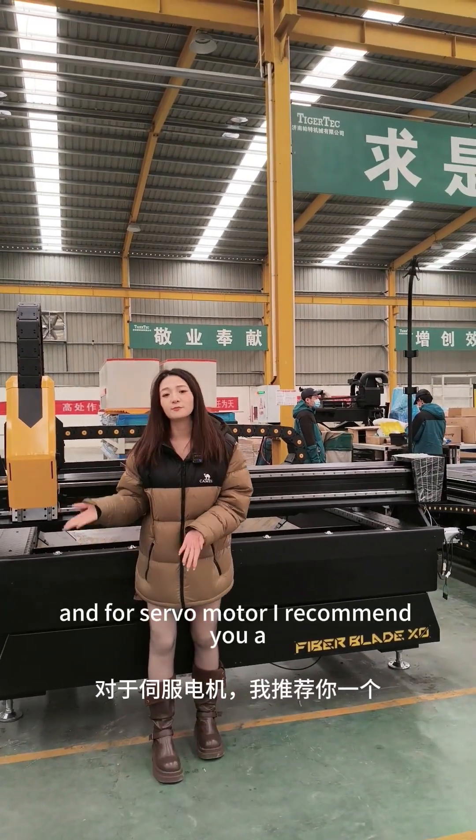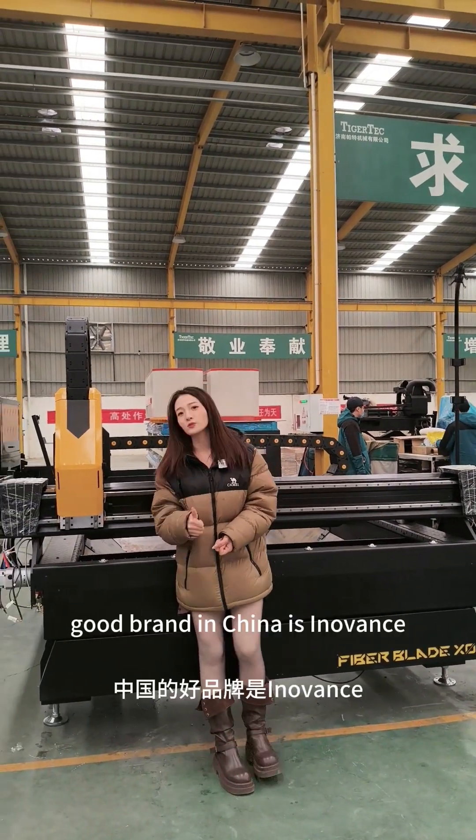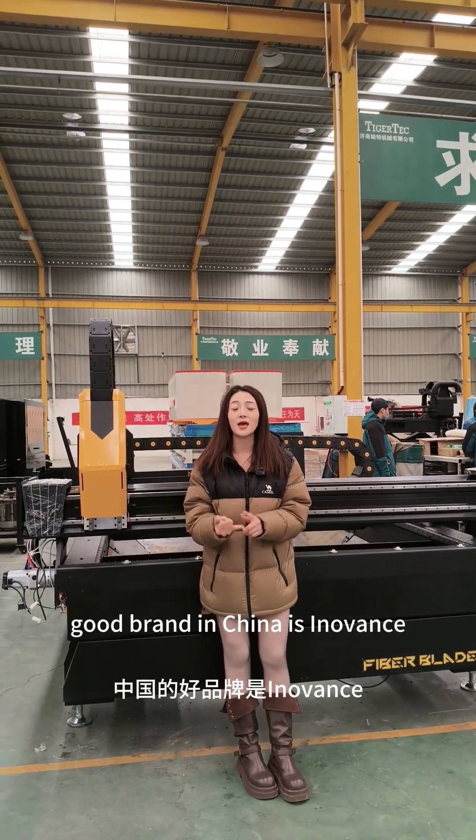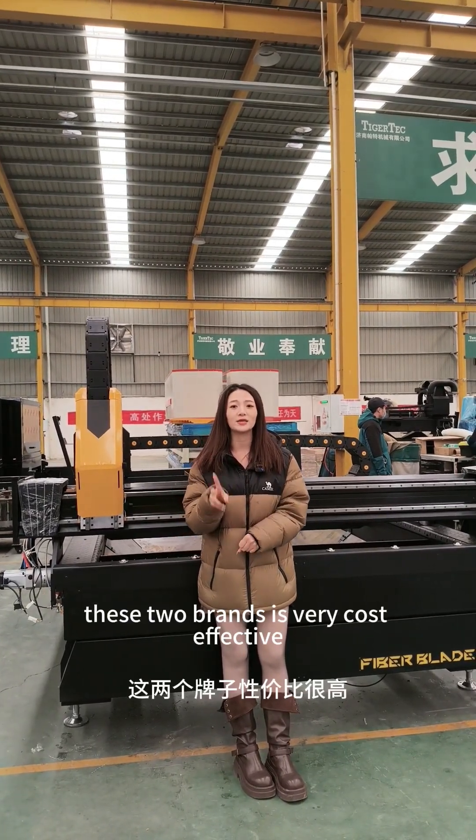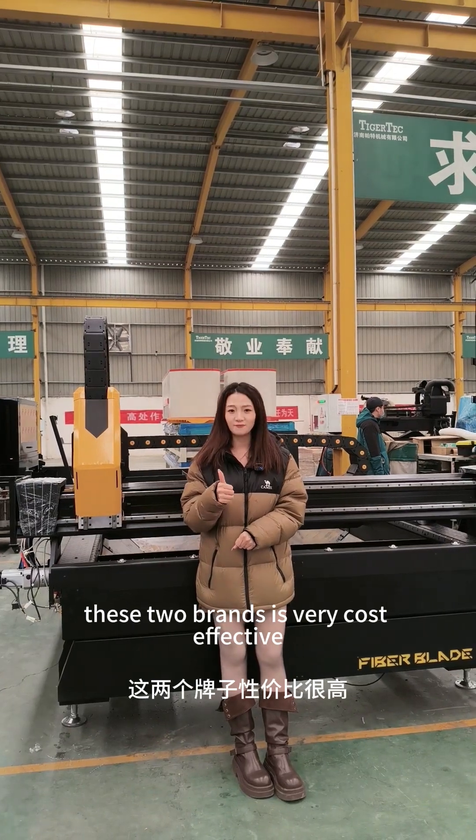And for the servo motor, I recommend a good brand in China: Enwes and HCFA. These two brands are very cost effective. Cheers!